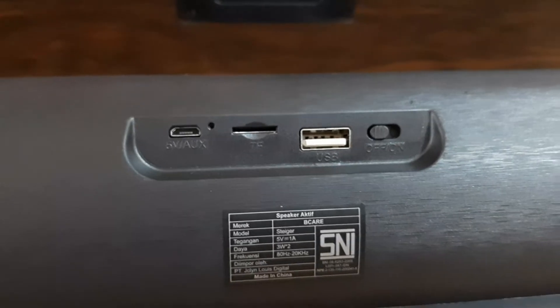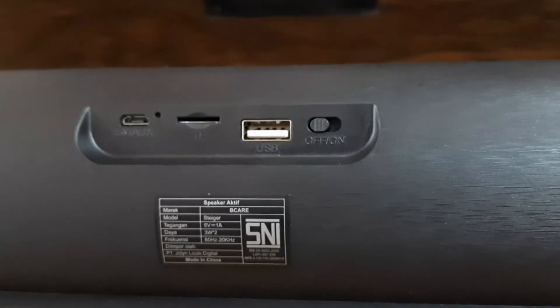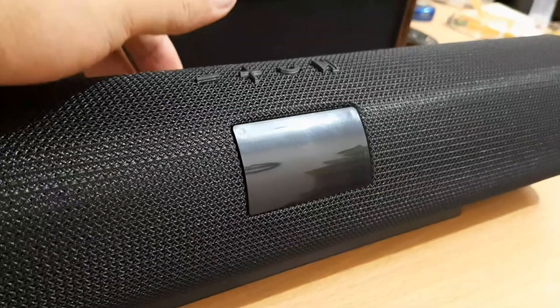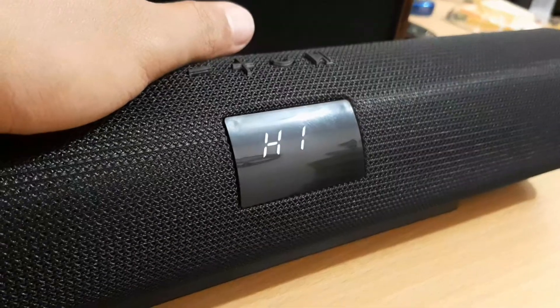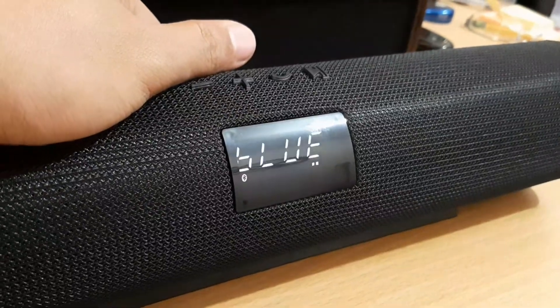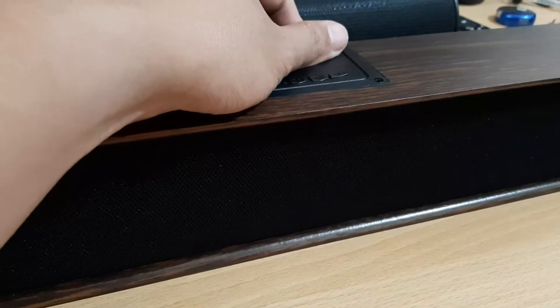On Stego's backside there are a USB Type-A slot, TF card slot, a port that also works as an aux slot, and a power switch. Stego also has a small screen on the front side, whereas Scott's front side does not have one.